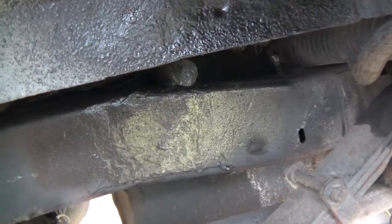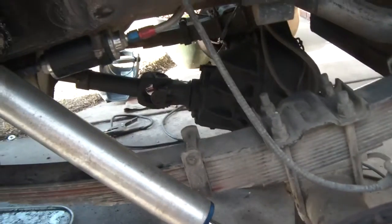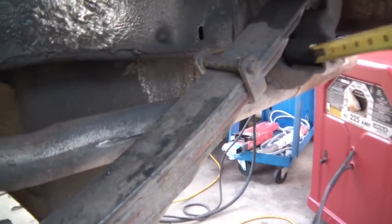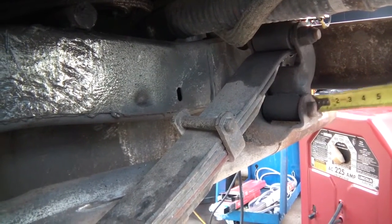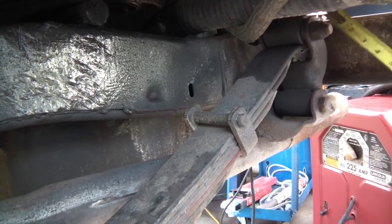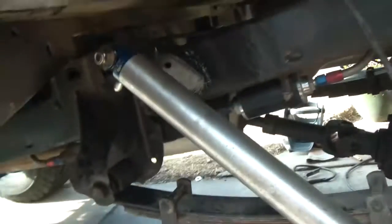Those disc brake pads look fine. So yeah, that's the Fox shock install. Hopefully this improves the ride quality. Maybe you guys can tell me about the shackles back here — should I keep them torqued down with an impact, or should they just be hand-tightened with some lock nuts so they can flex back and forth? I'm not sure how to proceed with that, let me know what you guys think. Pretty stoked to have Fox shocks on the back!